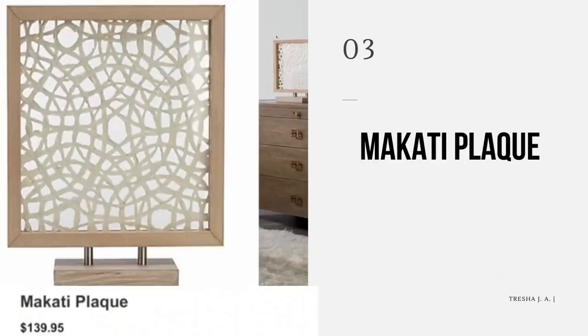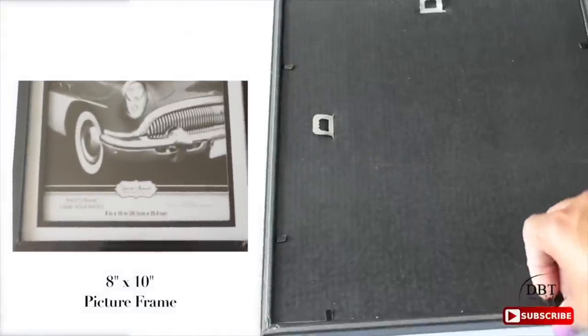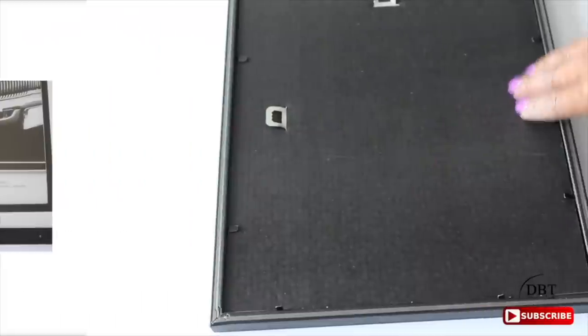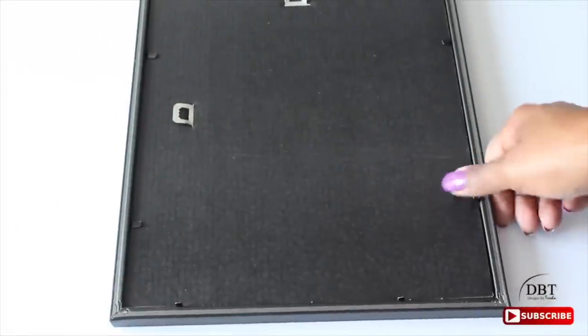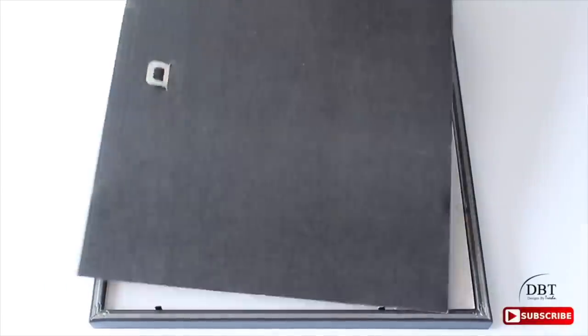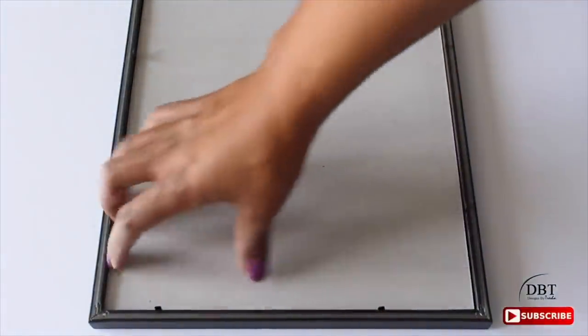The last project I want to share is the Makati Plaque at $139.95. This is a really cool and very functional project you could use in a number of places. The first step is to remove the contents from the frame. I got an 8x10 picture frame from Dollar Tree — make sure you get one that has a little depth to it. Remove the tabs on the back side and take out all of the contents: the cardboard, the sheet of paper, and the glass.